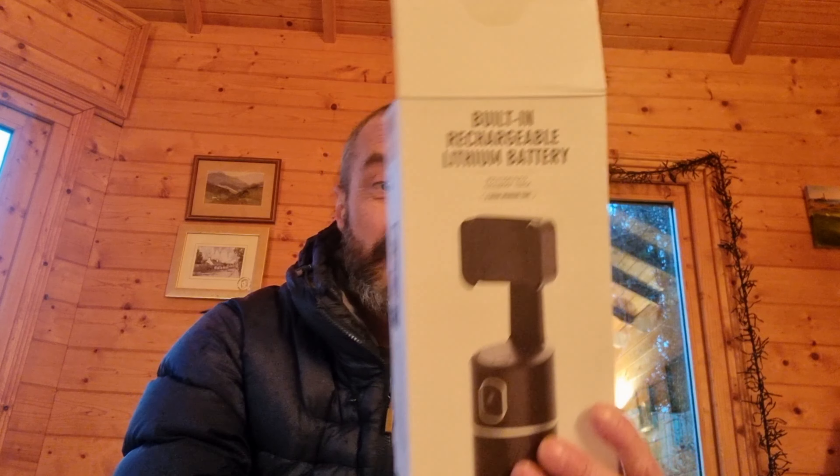How we doing folks? So we've got a wee review tonight — I've got a new wee gadget. It's from a company called Pursule. What I've got is an auto tracking phone holder.